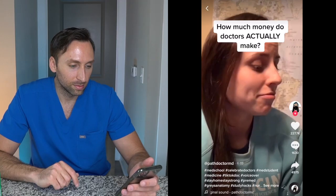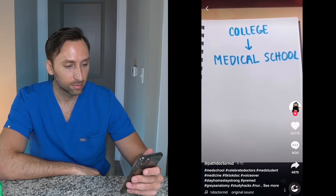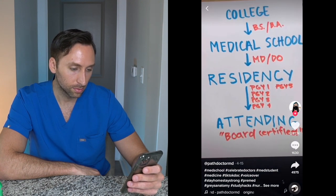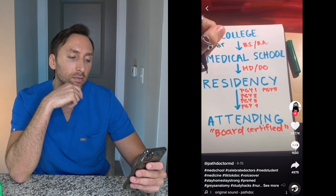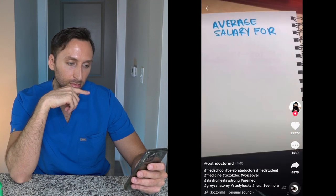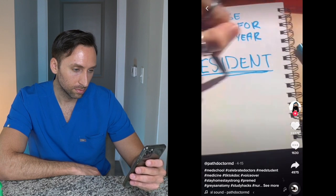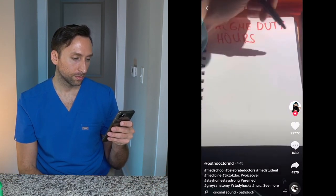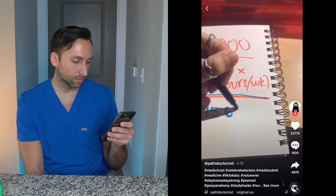A doctor a few years out of medical school posted on Twitter that she made less than minimum wage and no one believed her. To become a doctor you go to college, then med school for four years, then residency for three to five years — maybe a fellowship or two — before becoming an attending. Med school can cost up to $300,000. The average salary for a first-year resident is $60,000 a year, which would be great for a 40-hour work week, but residents can work up to 80 hours a week. That works out to about $15.63 an hour, which is above minimum wage — but just barely.